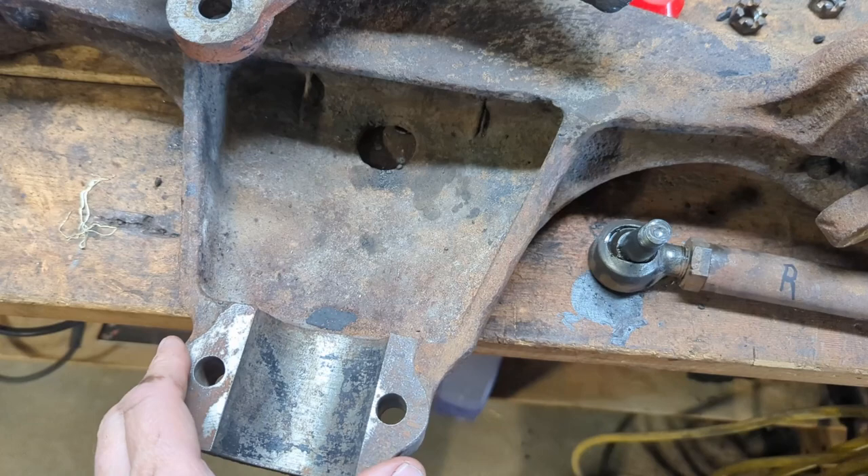I've got the steering axle assembly positioned here. Here are the caps that go on it — I went ahead and greased both the axle assembly pivot point and these caps. The caps go on here like so, and then they bolt up from the bottom. I've got my new bolts with lock washers. My next step is to go ahead and start bolting that up.